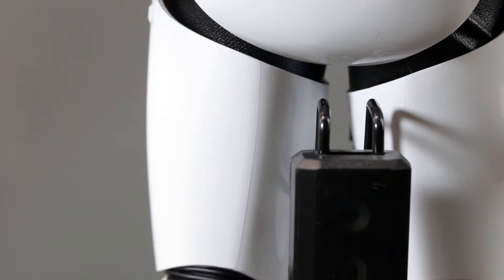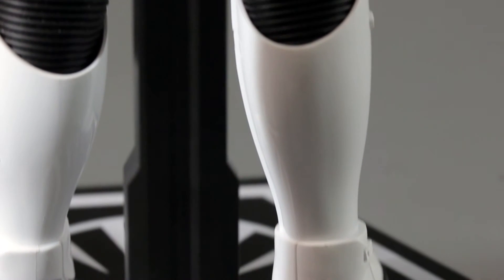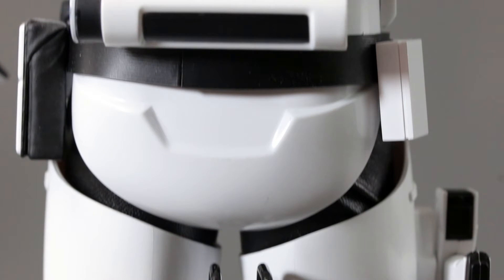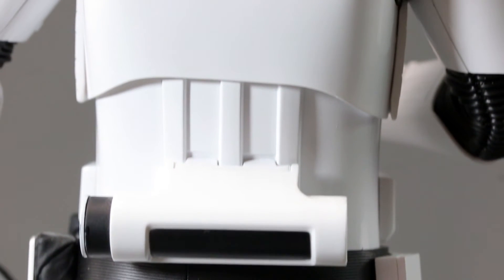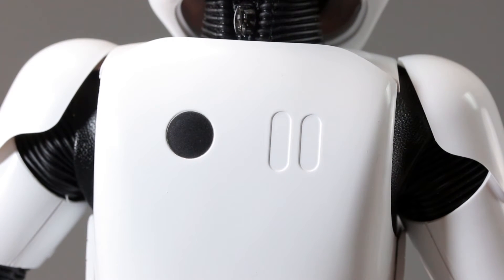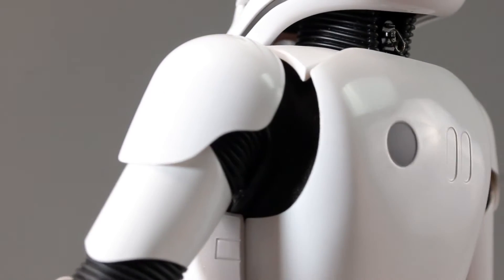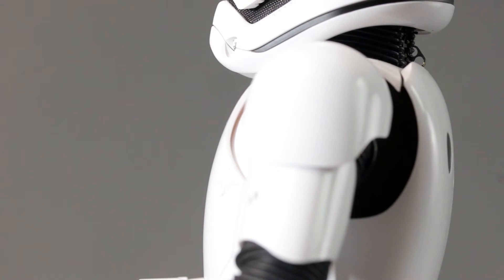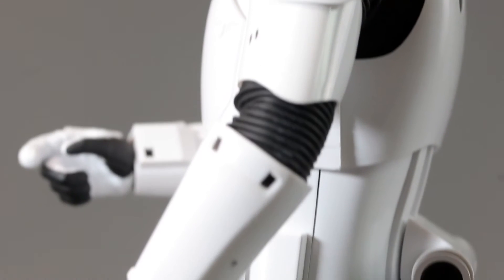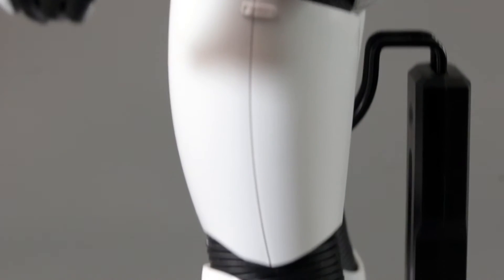From the old stormtroopers they had a belt to holster their gun — that's been eliminated on this version. The thermal detonator is now attached to his back, unlike the older ones. There's a zipper right there on his neck so you can open it up and take it out. But aesthetically, it takes away all the articulation. You want them kneeling down and doing all sorts of poses, which was possible with the old one.